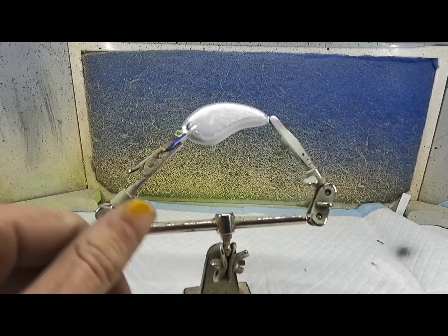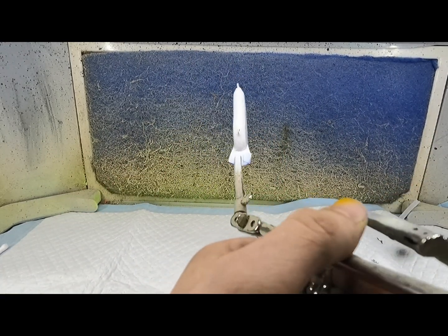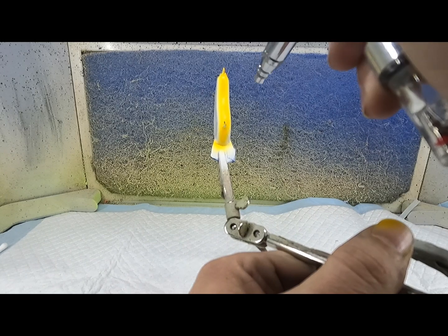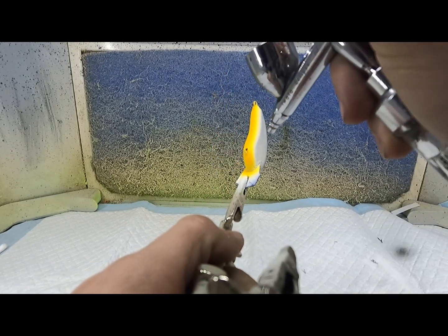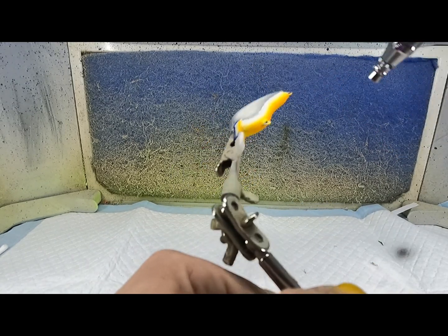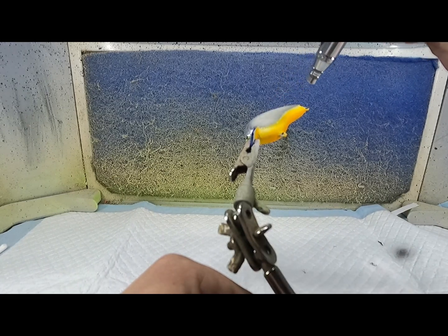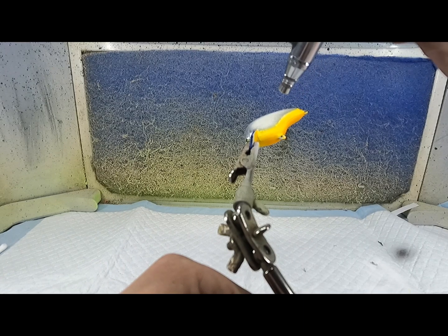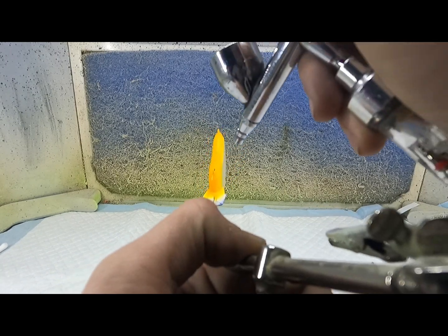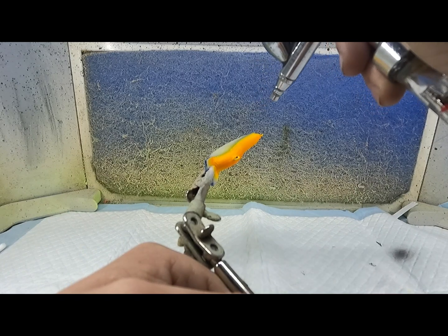First color we're going to start off with is Gamer Orange Fire. We're just going to do it on the belly. I haven't painted this color off in the paint before, so hopefully it turns out fairly decent.